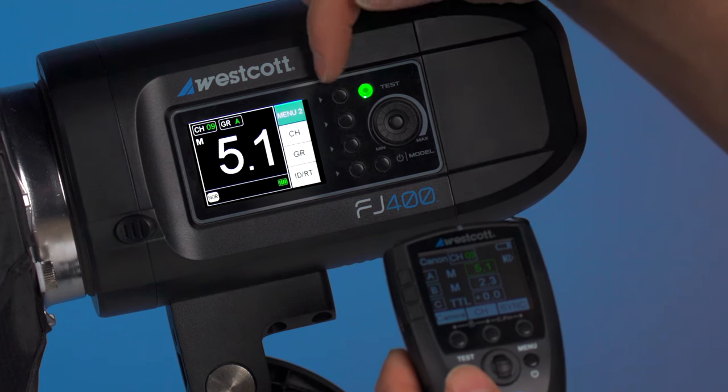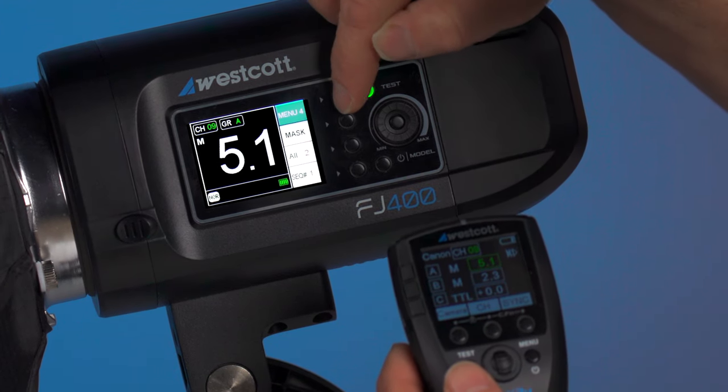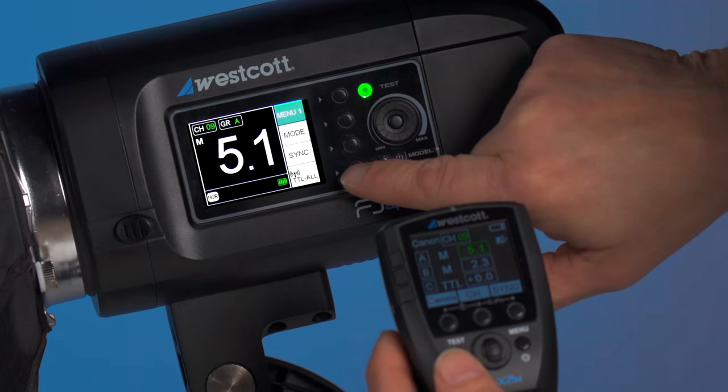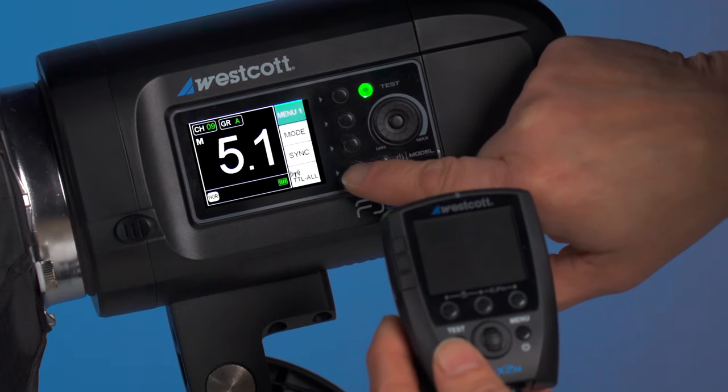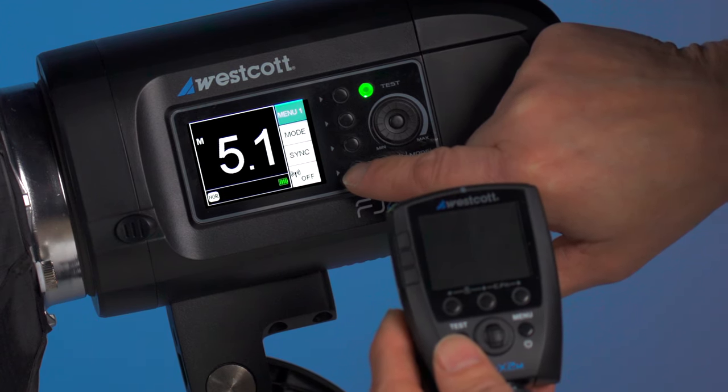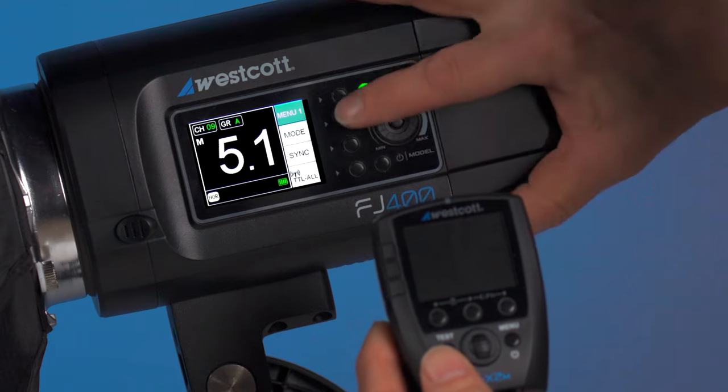One thing I did forget to mention — going back to menu 1, you do want to make sure that the TTL all button is turned on. If that's off, it's not going to allow a wireless connection. So make sure TTL all is enabled.